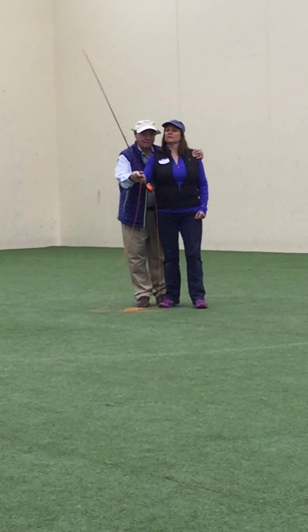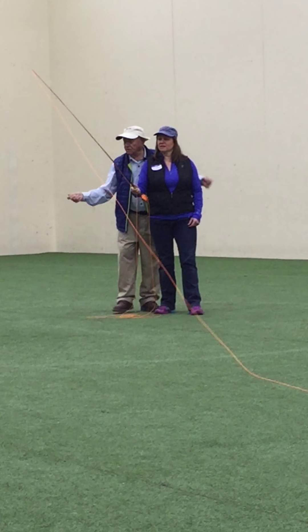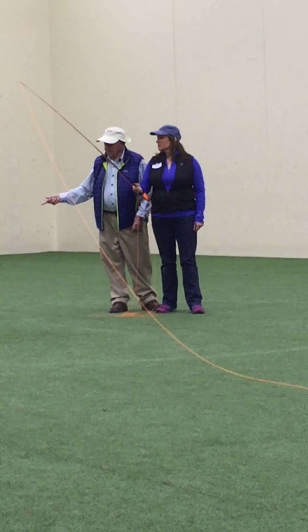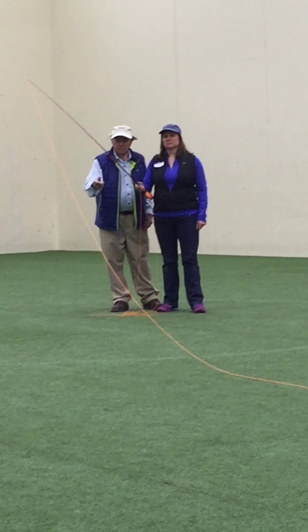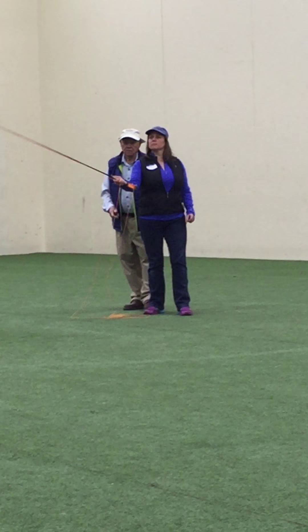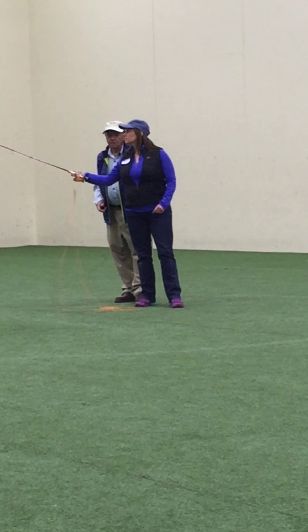Now you see how it's dying again. All she's got to do is start a little faster. So if you don't start at the same speed all the time, if you want a little more effort, you can make a little longer pass, pivot, and start a little bit faster.